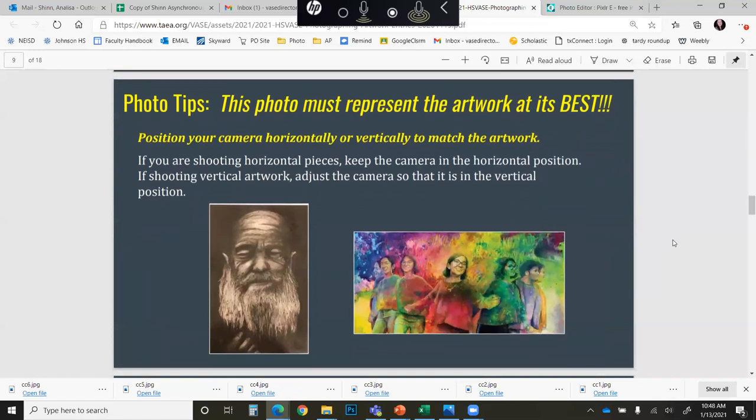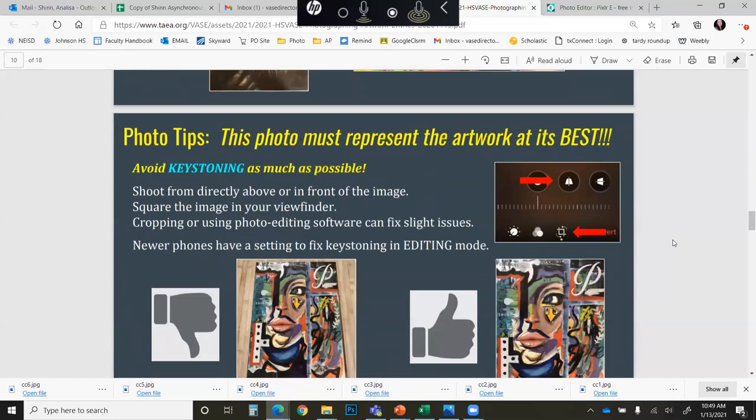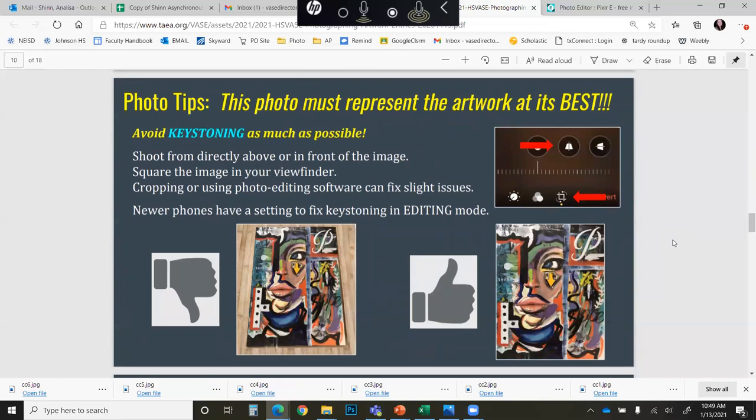Depending on whether your artwork is horizontal or vertical, make sure you are turning your camera to match that position. If it's a vertical piece, shoot it vertically; if it's a horizontal piece, shoot it horizontally, and then again crop out all visible background. Avoid keystoning — this is when the piece appears skewed because you are not directly above it and are instead taking the photo at an angle. There are some editing apps that can help correct keystoning, but it is far better to take a good quality image to begin with and make sure you are squared up to the artwork when shooting.